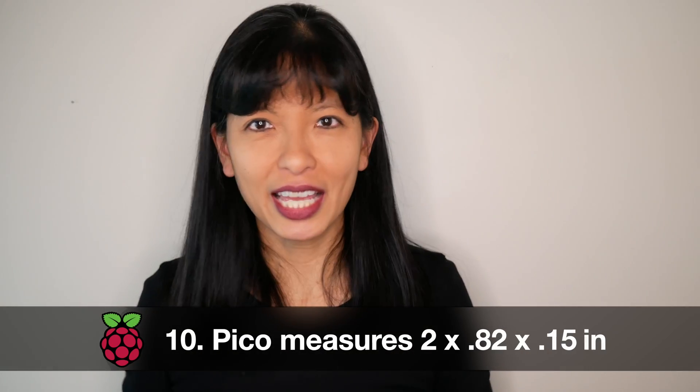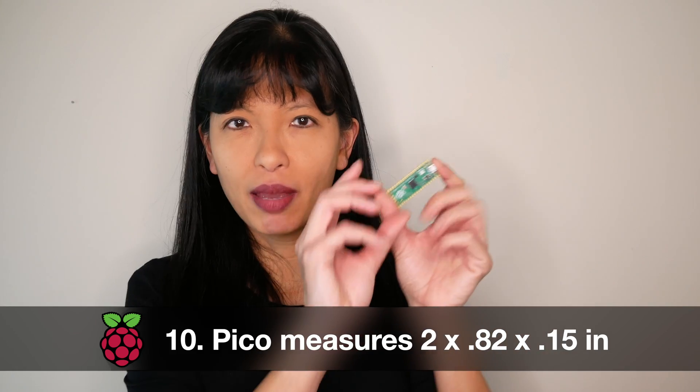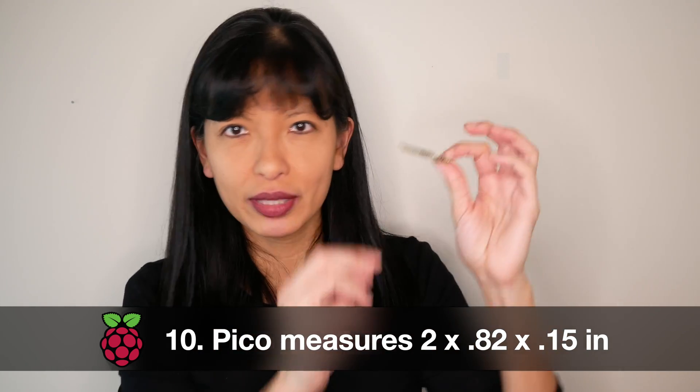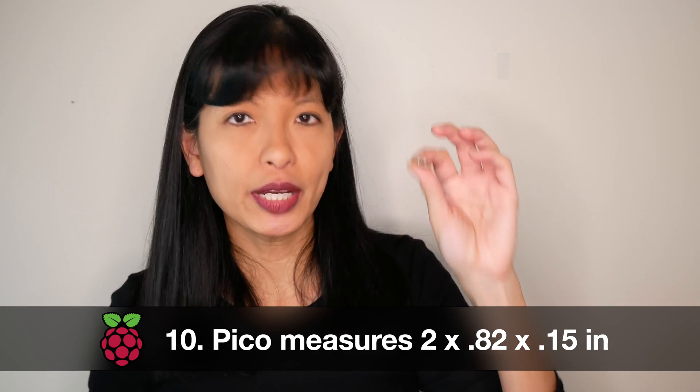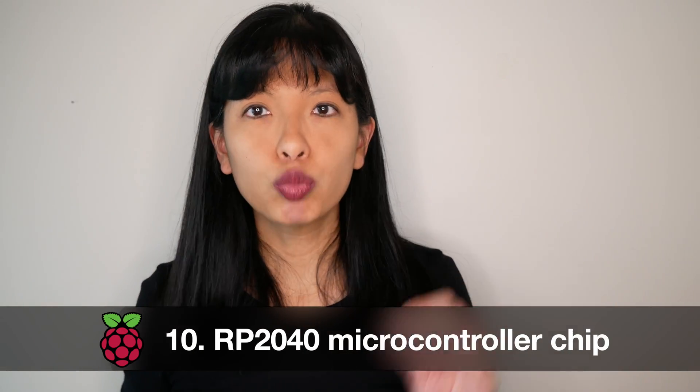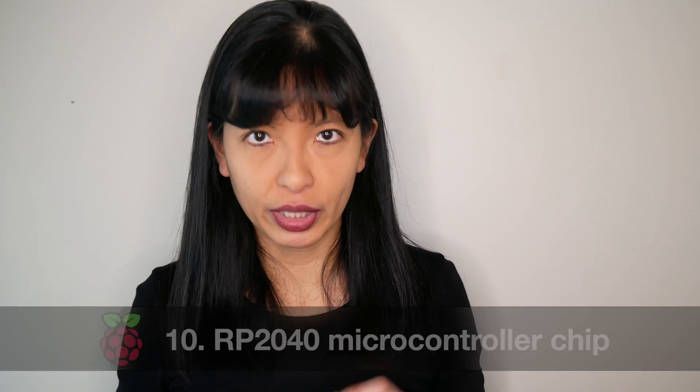Number 10: the Raspberry Pi Pico measures two inches by 0.82 inches, and at its thickest point with the micro USB connector, measures 0.15 inches, and features the RP2040 microcontroller chip.